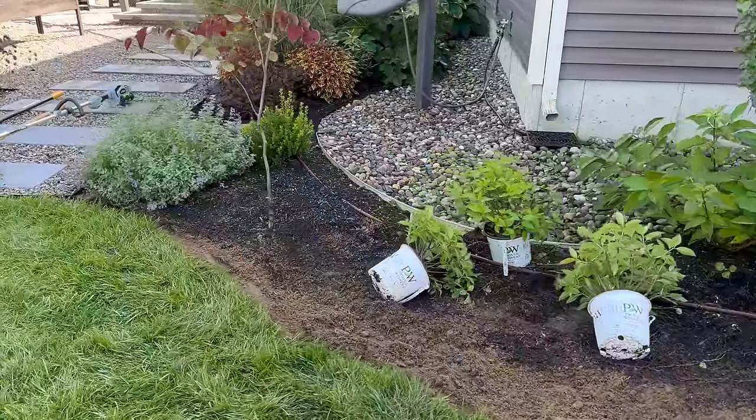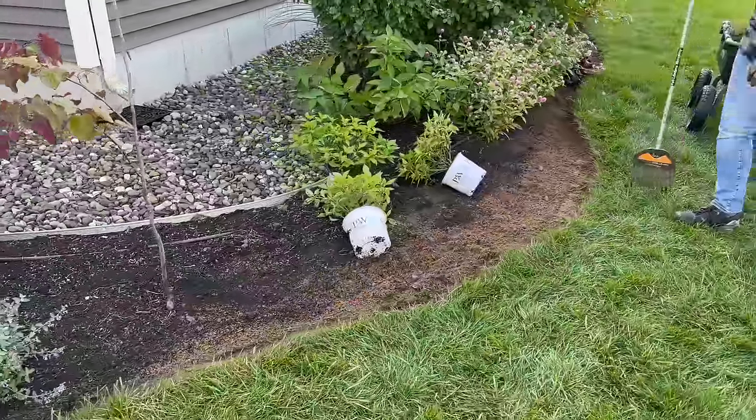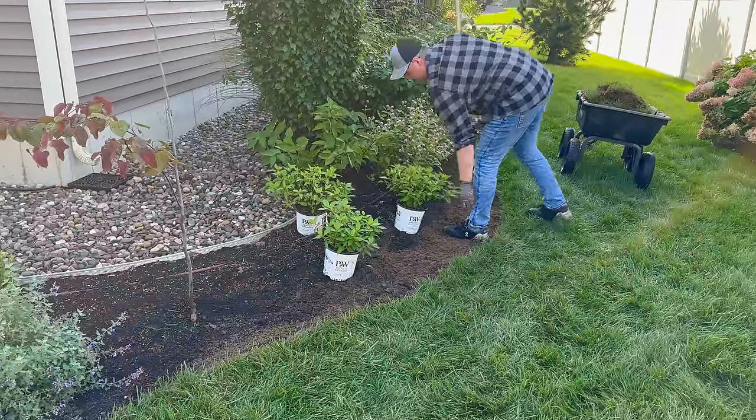Now that it's all carved out and smoothed, it helps to visualize. Once it's all cleaned up you can really visualize the bed better — and then you can go ahead and place those Puffer Fish.